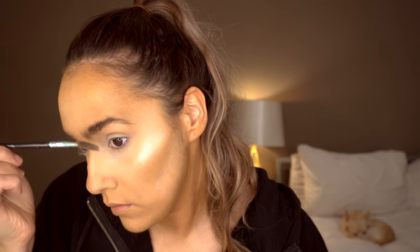Then just to set my foundation I'm going in with the Elf HD powder, which is a translucent powder. And then to do my eyebrows I'm going in with the Revolution Brow Pomade in Ebony.